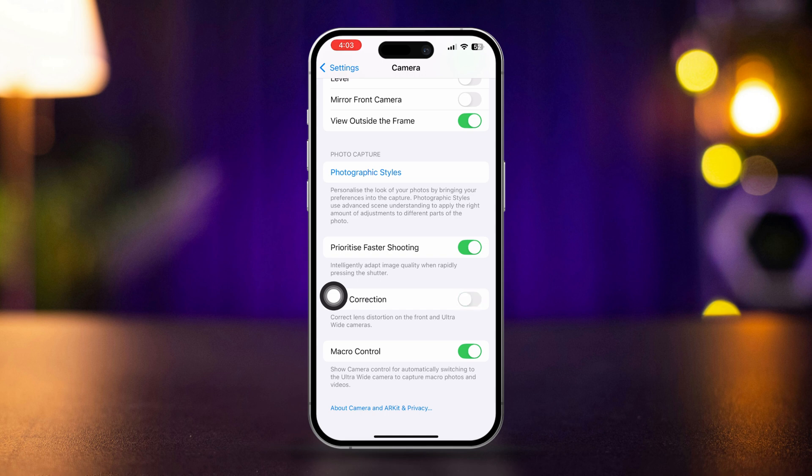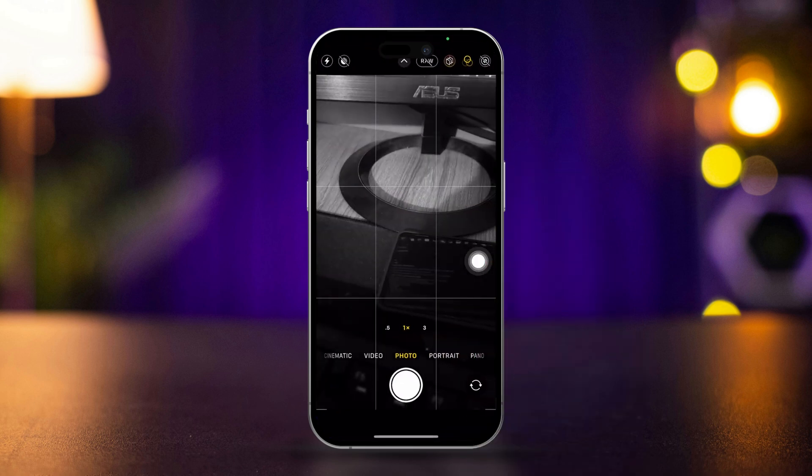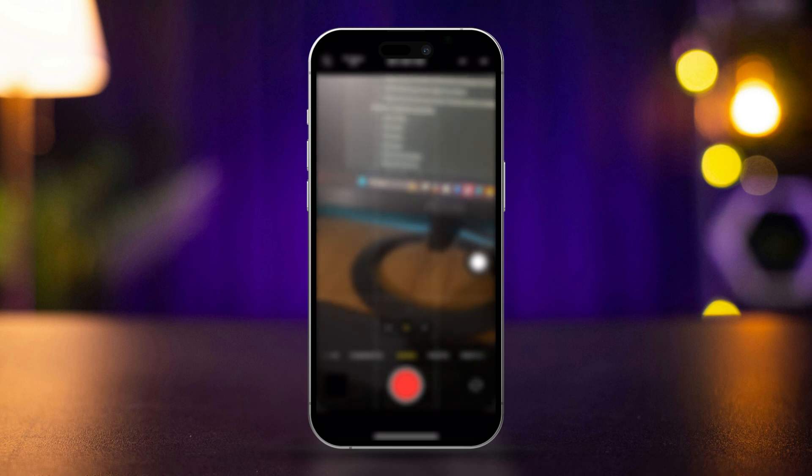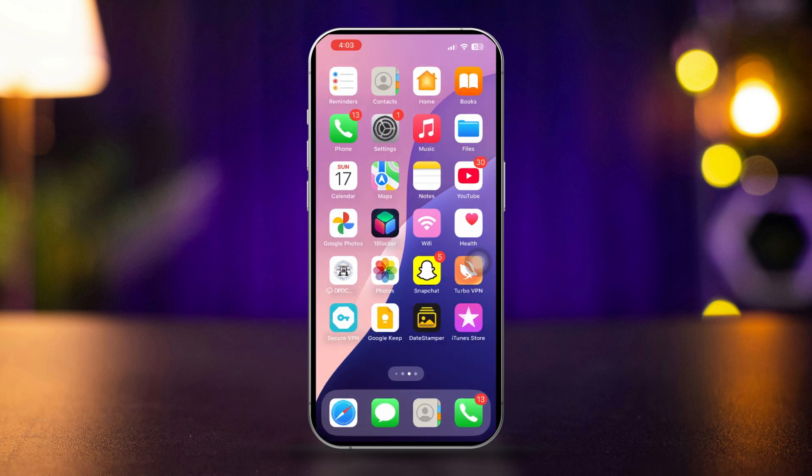Solution 3: Switch between cameras. Open the camera app and tap the camera switch button to toggle between the front and back cameras a few times. Check if the back camera starts working after switching. After that, restart your iPhone.